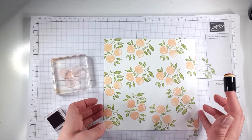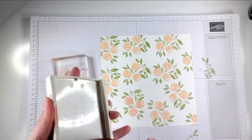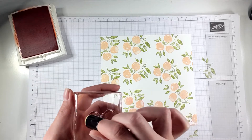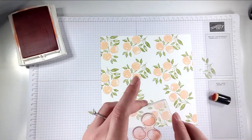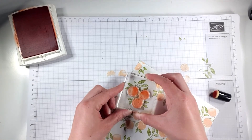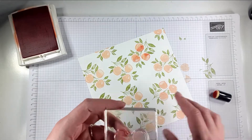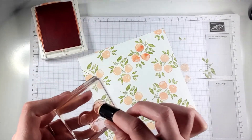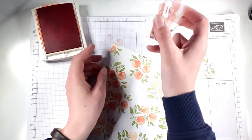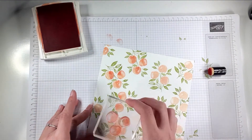Then I'm going to go back over the peaches because I want a two-tone image. I'm going to take a sponge dauber and my Calypso Coral ink, dabbing it on the ink and then dabbing the ink onto the side of my peaches. Then I'm just going to stamp that over the peaches that are already there — because you can see through them, you can get a really good image over the top. You can see how it just really brings them to life. Dabbing it on with the sponge dauber gives a really nice, subtle effect and it blends quite nicely.